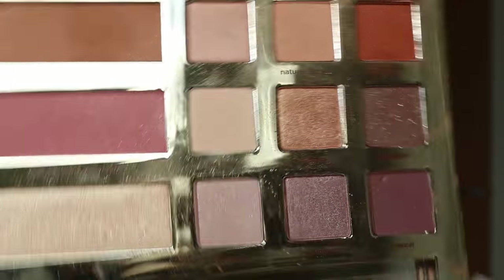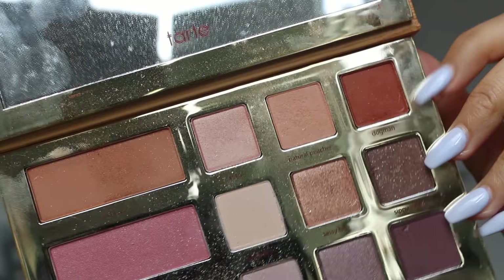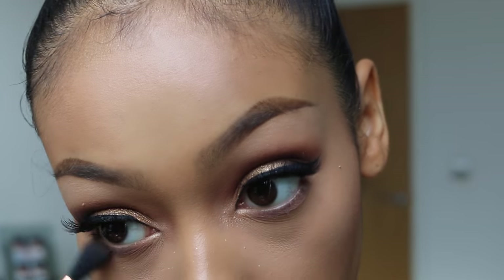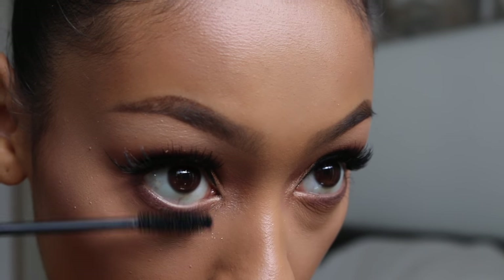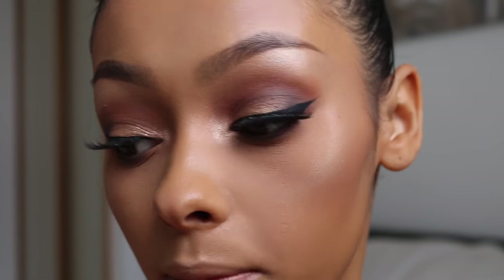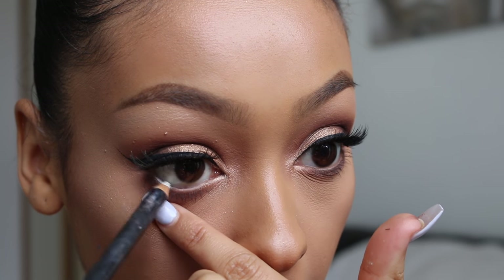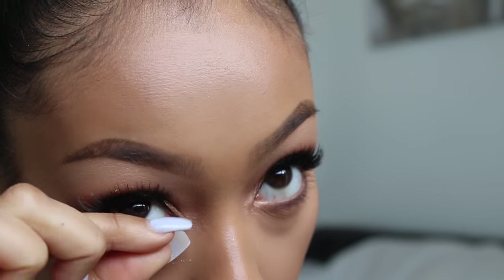Underneath my eyes I'm going to use Man Cat again on the E25, then taking Dog Man again on the E40 — make sure you tap this off and apply it underneath as well. Using Black Magic Mascara by Ico. I'm going to use a white eyeliner — this is by MAC. Ideally I'd like a nude one but I can't find it, so I'm just going to put this white in my waterline.